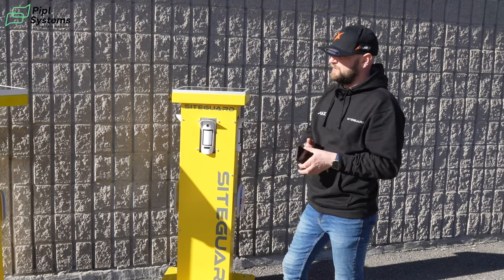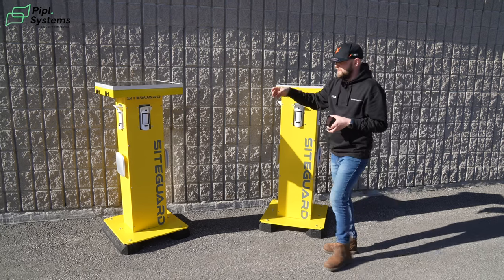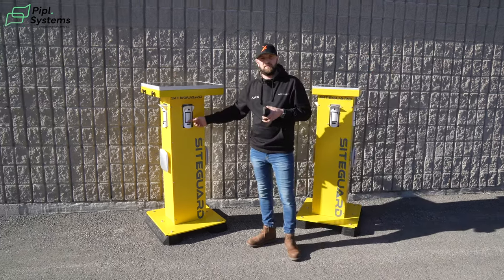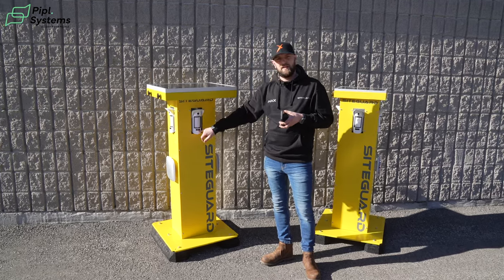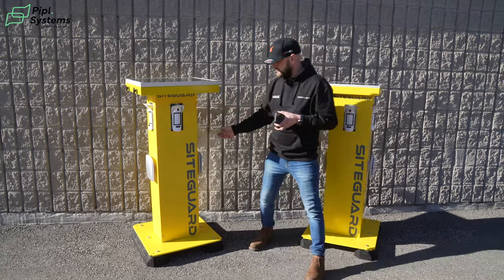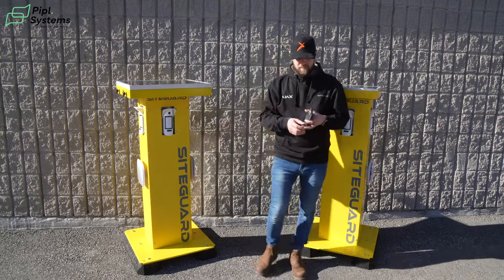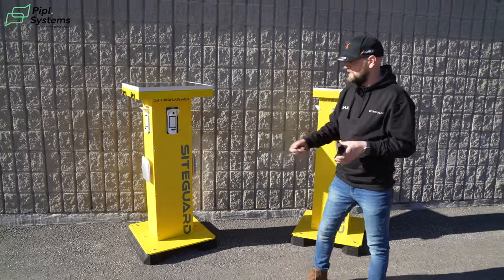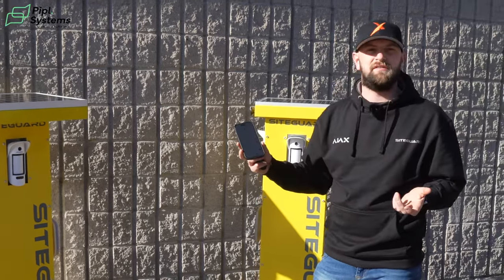With the system armed, it will self-check all devices. Once it self-checks and picks something up within the 3 to 15 meter range, the device will take a photo — it has an infrared on the base which gives you the view you need at night. With the sirens, they can go from 3 seconds to 3 minutes depending on the location. That's picked us up — we then have the notification that has sent us the photo of the activation.